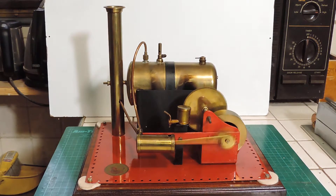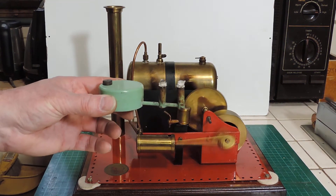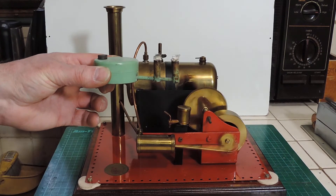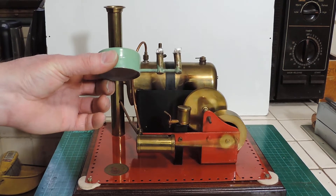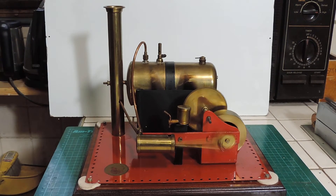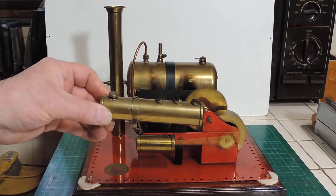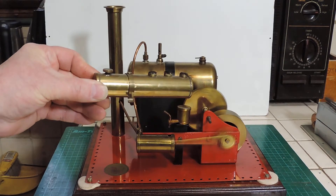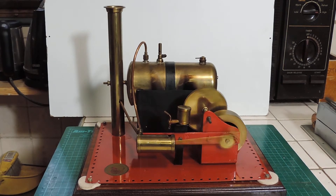It's quite interesting to compare it. This is a standard Mamod burner — sometimes they have one, two, three or four wicks, but that's typical of the Mamod style. And then this is a Sliden burner, which again is very different as you can see. These manufacturers tend to have their own style.